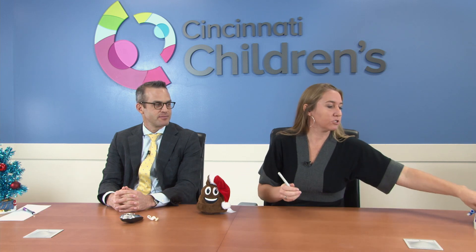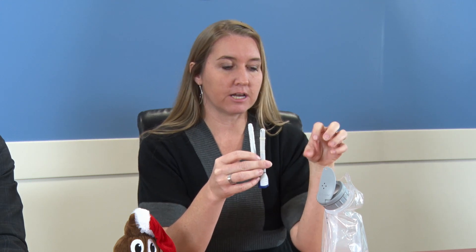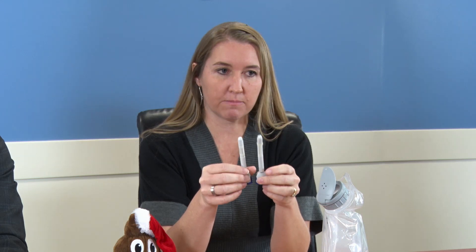To clarify the difference between the Peristeen versus a Malone: the Peristeen, like I was showing before, this is the catheter tip, and this is a non-surgical way to potentially become independent with enema care. This is the bag that the enema solution goes into. The tubing still connects to the end of these catheters, but this is still rectal enema administration.